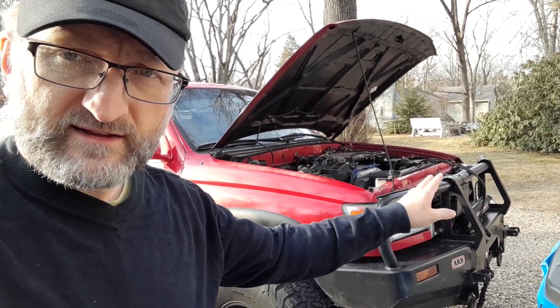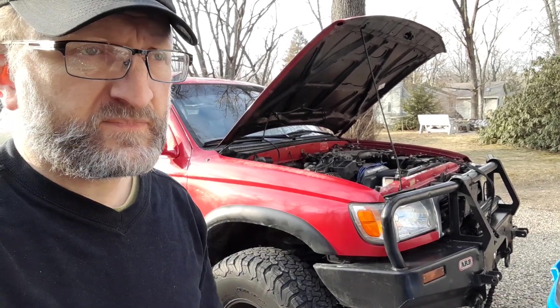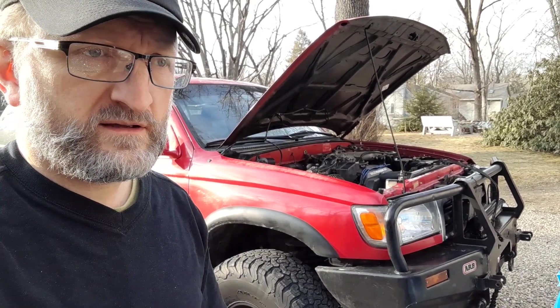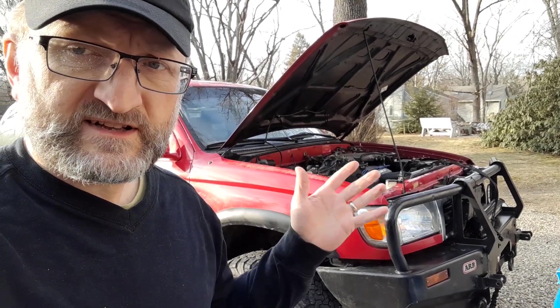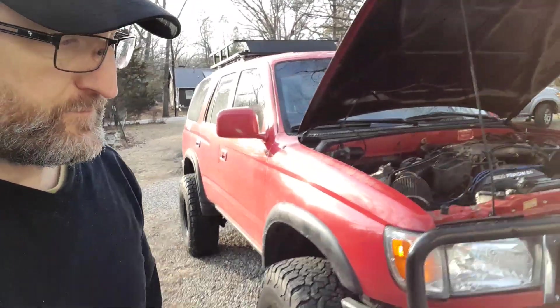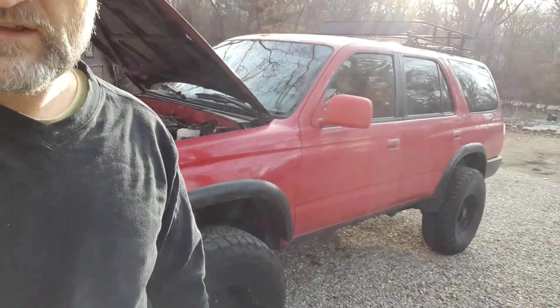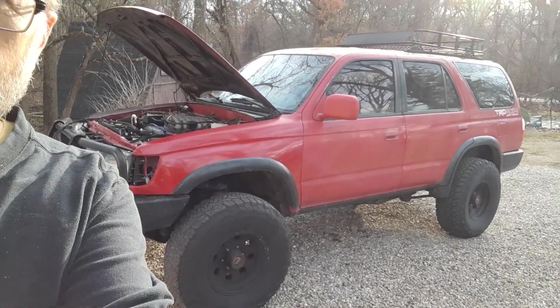The relay sounds like it's kicking off but then nothing happens. That's about it for now besides a few little quirks here and there, but that's the main gist of what's going on. We're gonna keep working through this — if you have any comments feel free to leave them below, make sure you subscribe, and join us for our next video.